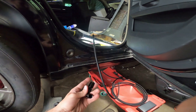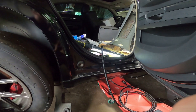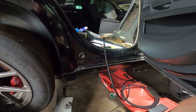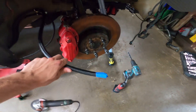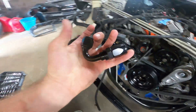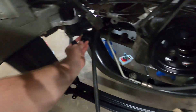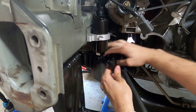I already went over the installation process once, but if you want to watch a dedicated video on it go look it up. I already cut the dash 8 for the supply going to the bottom of the fuel filter. I have my 150-degree fitting right here to go up around the subframe as best as we can. Let's go ahead and throw this fitting on.